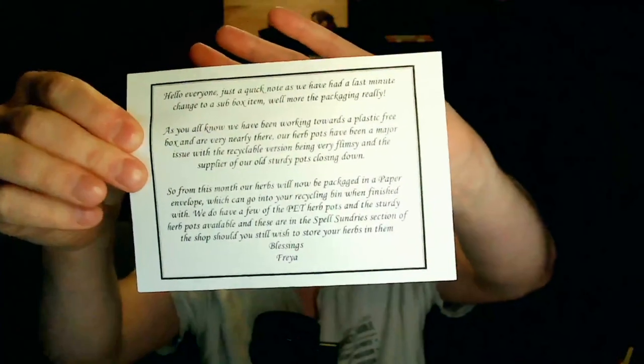I've got a note here from Freya basically about becoming plastic-free, which is a great thing. In previous unboxings I've seen that they used to use little plastic pots for herbs and other things, which was nice, but of course those kinds of pots aren't always recyclable. They're trying not to do that anymore and they're looking at putting everything into paper bags — or envelopes — in the interim, which is what they've done this time. So that's what we'll get for any herbs.